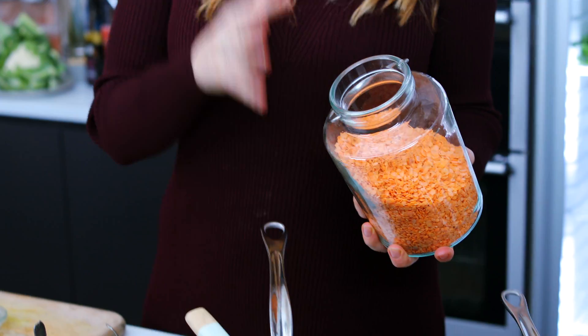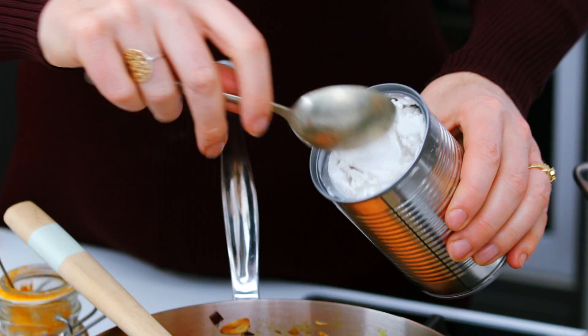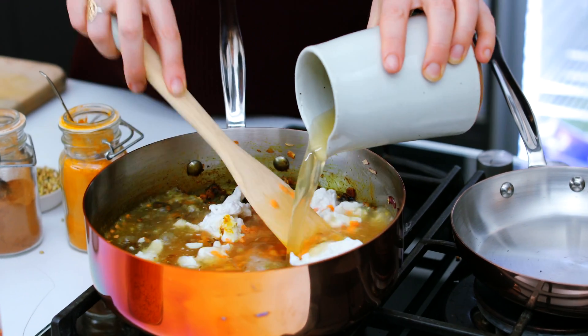So next, some red lentils. These cook really quickly and are going to form the basis of the dal. To that I'm going to add coconut milk and about 400 ml of vegetable stock. I'm going to let that cook away for 15 to 20 minutes, or until the lentils are lovely and soft.